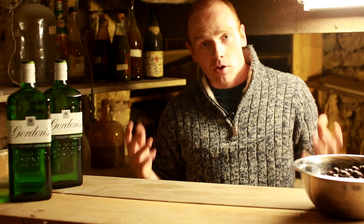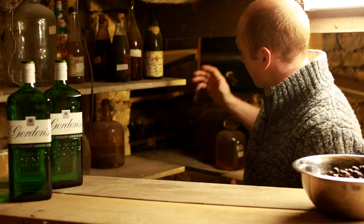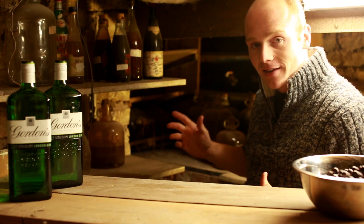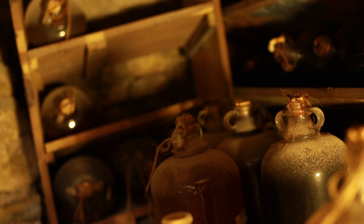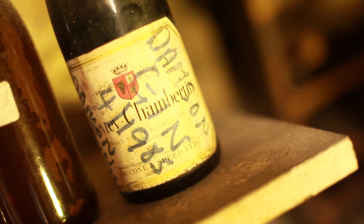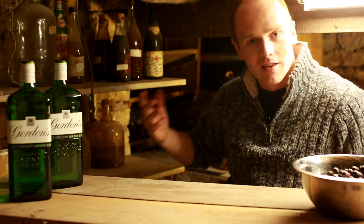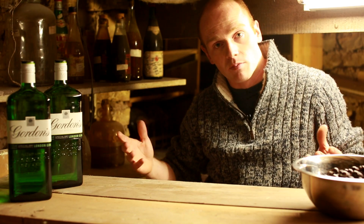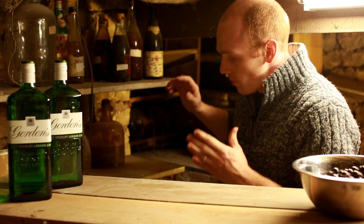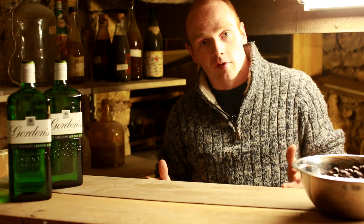Something a bit different today - we're down in the old cellar of the house. The previous owner was a real keen wine maker and we've got absolutely stacks of old wines here from the 80s and 90s: damson wines, apple wine, lots of gooseberry wines. A lot of those fruits came from the garden because we've still got those trees and bushes, but for now we're going to make our own.